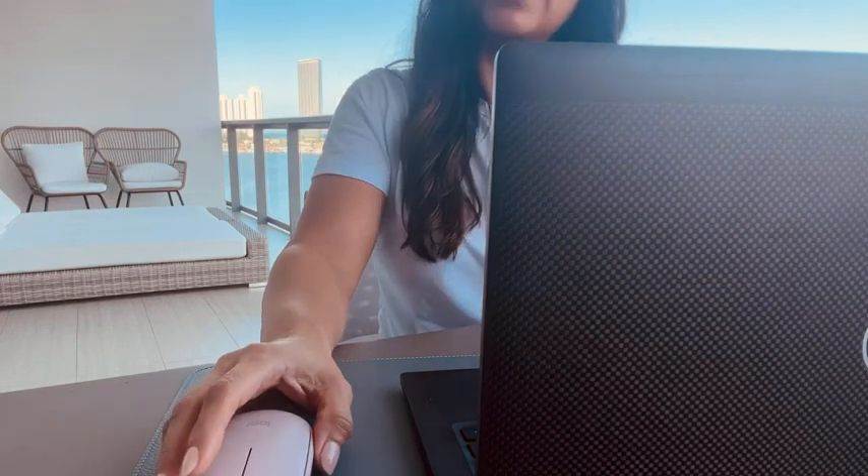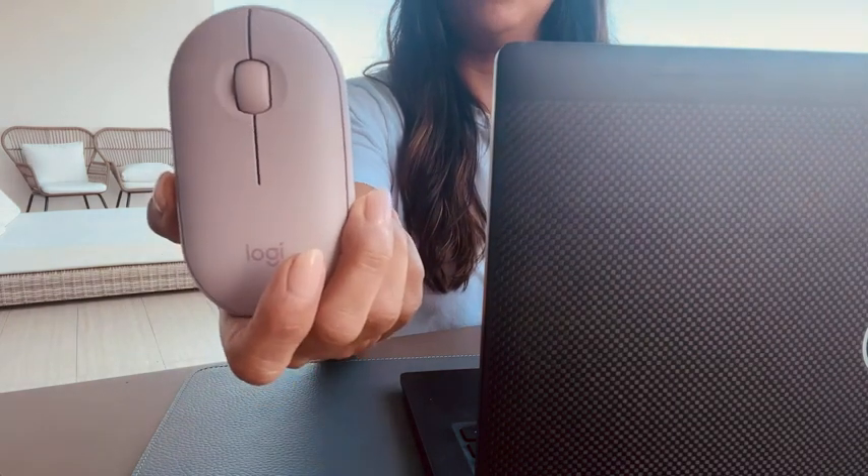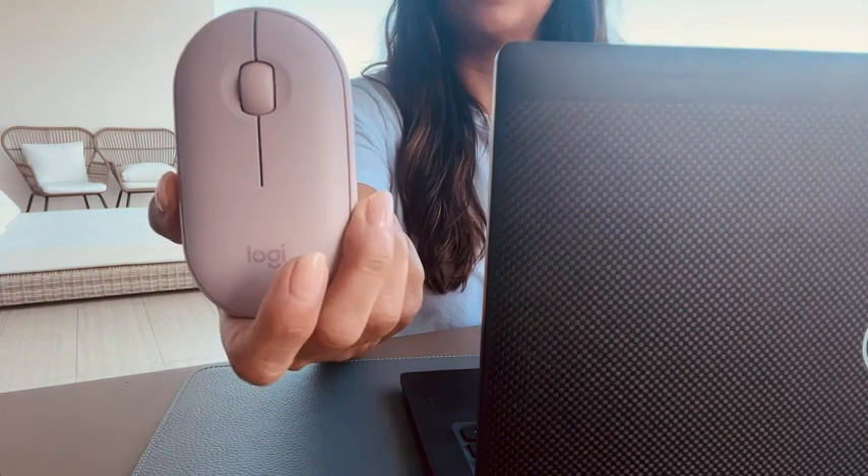Hi, my name is Christina and I'm with GD Lux Living, and this is my honest review of the Logitech Pebble wireless mouse with Bluetooth.